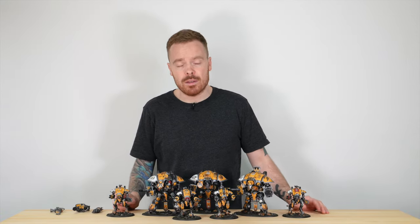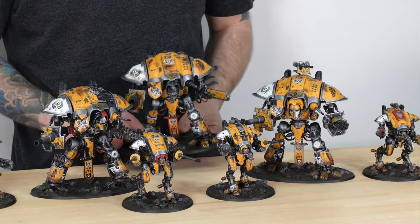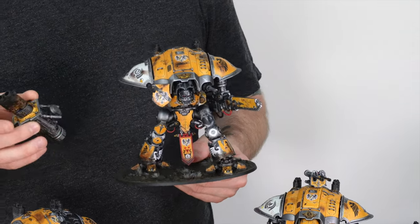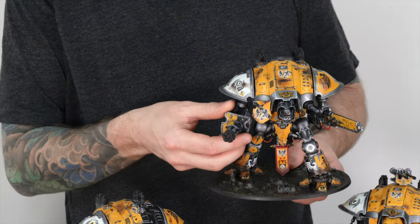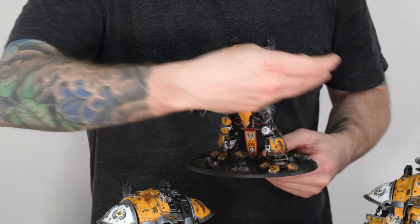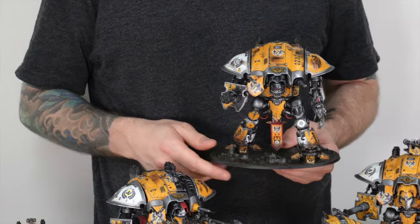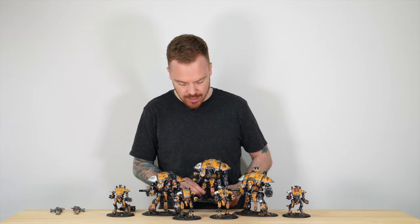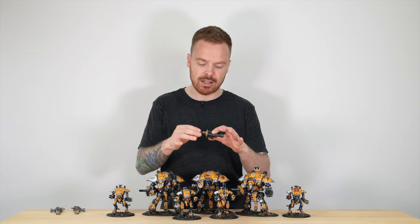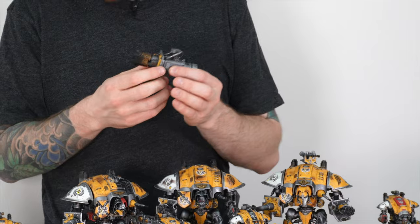Let's show off the magnetizing on the main Knights to demonstrate the flexibility and interchangeability — this is something we really enjoy doing for clients here at Siege. You can see the melter cannon completely comes off and is interchangeable with the gatling cannon. The chainsword can also come off and be replaced by the fist. Additionally, we've magnetized the melter cannon at the connection point so you can change between the battle cannon and the melter weapon on the same body, just swapping the front facade — great flexibility from the magnetizing.